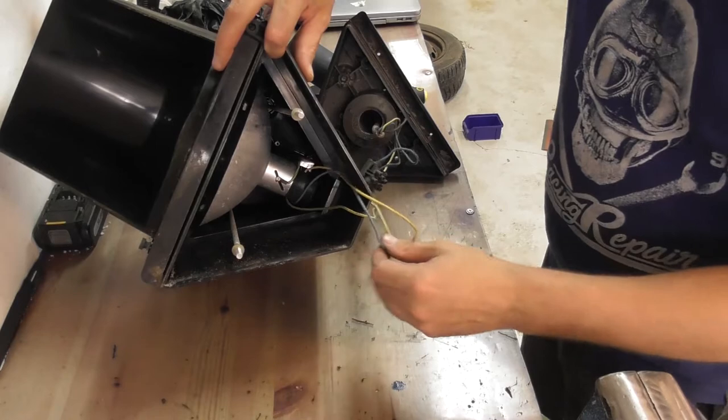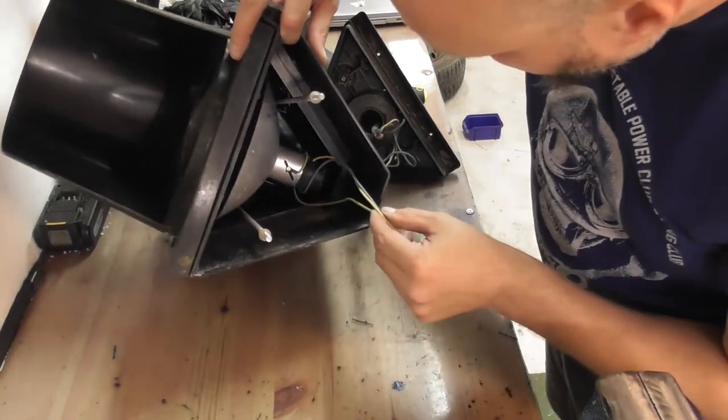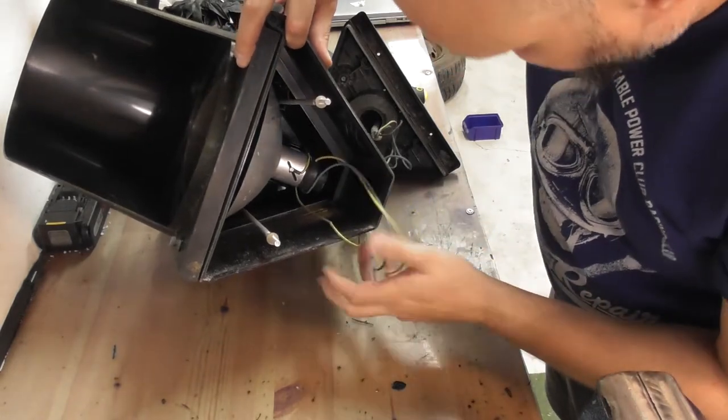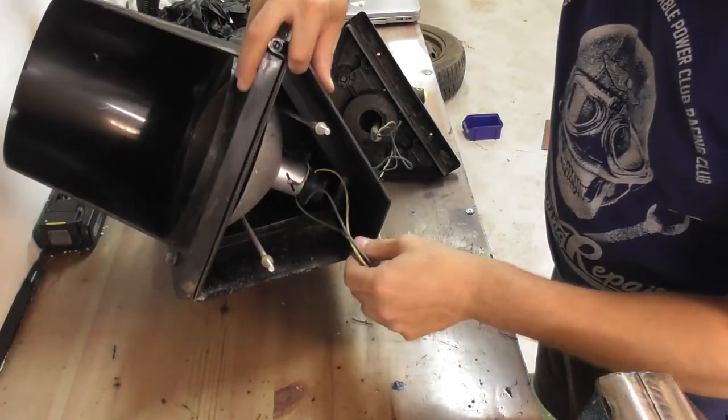There's really not much to it. You got your neutral, your live, and ground. That's it.